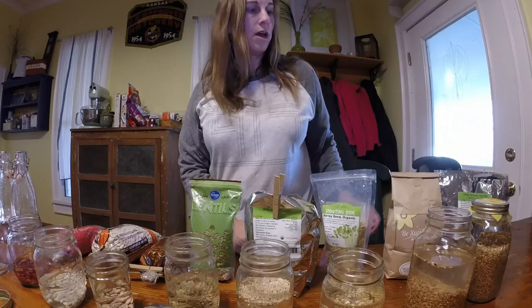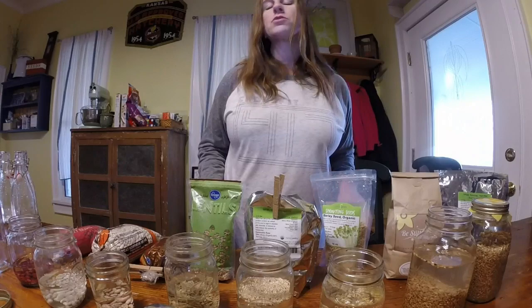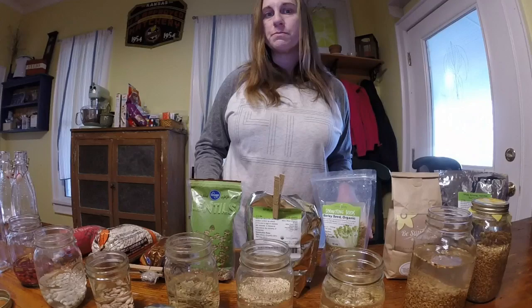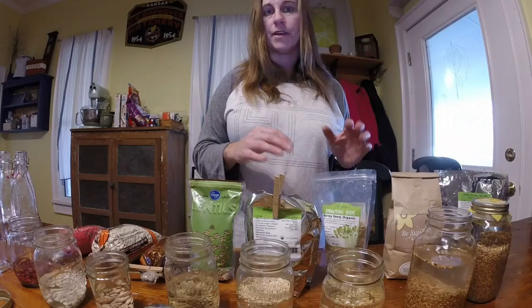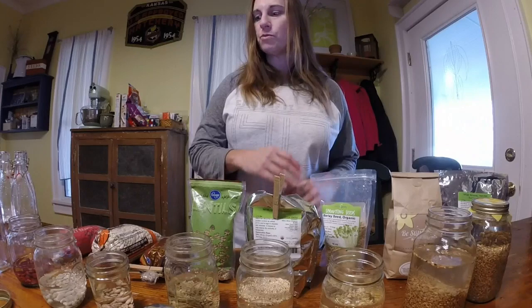I've already added filtered water to the jars and we're going to cover these and let them soak for about 12 hours. I will come back after 12 hours — we'll dump the water, add fresh water, go again, then watch for the tails to start sprouting. This will probably be a multiple-day video.